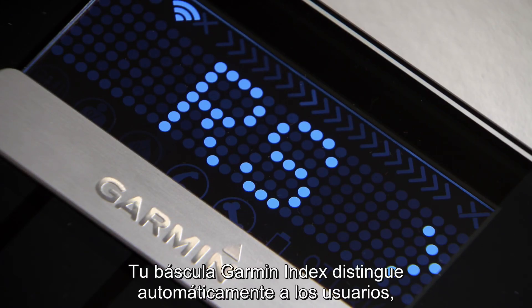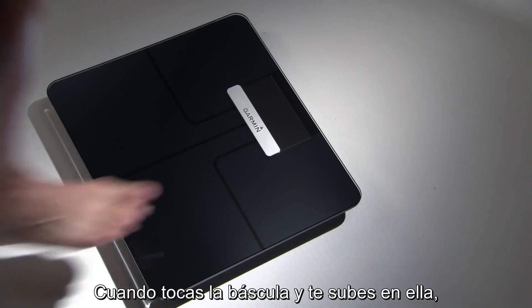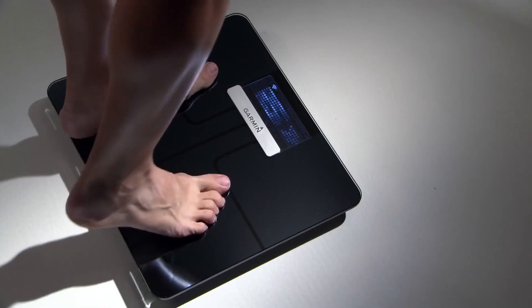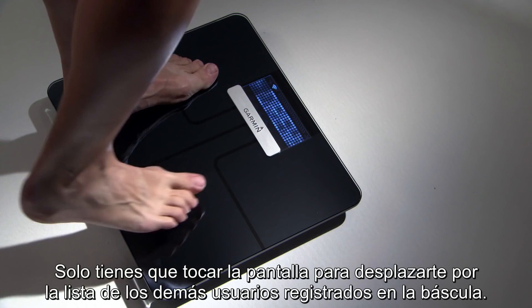Your Garment Index Scale distinguishes between users automatically, based on weight and frequency of use. When you tap the scale and step on, it weighs you and displays your initials on the screen to verify your identity. You can simply tap the screen to sequence through the list of other users registered to the scale.